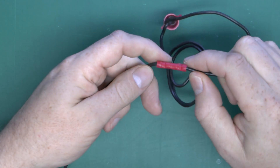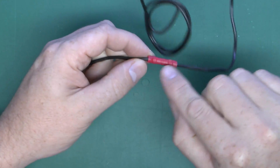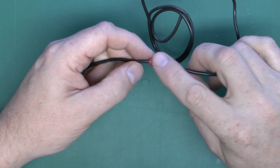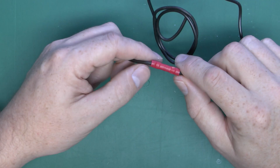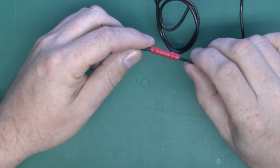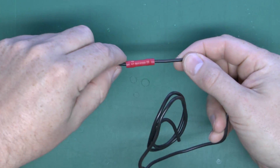Then we have a crimp connector — this is a butt crimp. Basically the two wires just shove in and it's crimped down with the appropriate tool. In this case the notes that came with it said this was crimped with a £6.99 eBay special ratchet crimper. So not quite as bad as the press-and-hope variety, but certainly at the lower end of the tooling requirement. So there's the crimp.